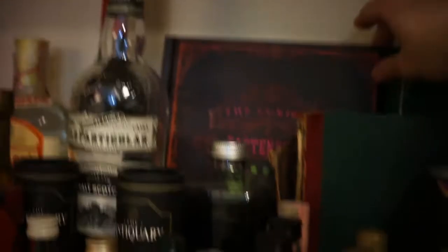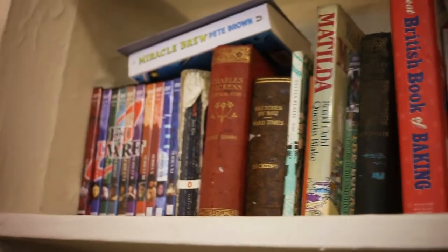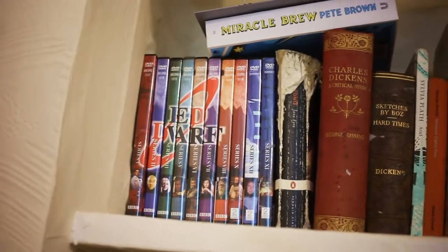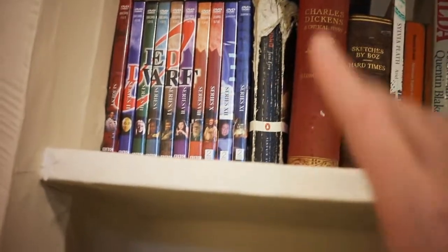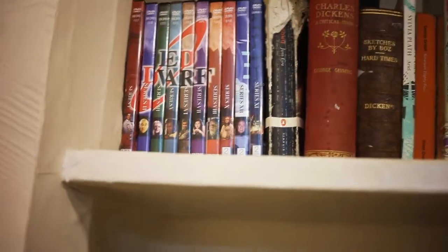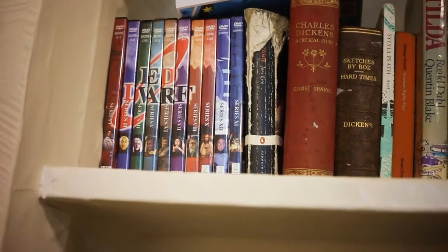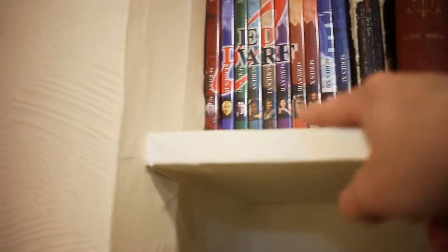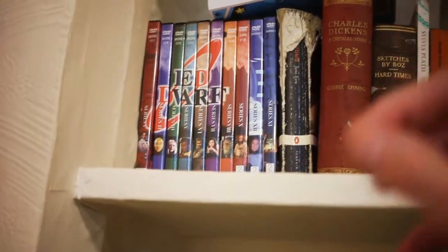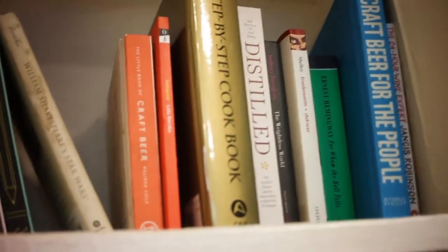There are a couple of books here. I'm a big fan of Tristan Stevenson, so I've got The Curious Bartender — this is his Rum Revolution — and over here we've got The Gin Palace. On the next shelf up I keep books and also Red Dwarf DVDs. I still think Red Dwarf DVDs are the pinnacle of what you can do with DVDs — brilliant creative menus and Easter eggs. I just assumed all DVDs had menus like that and was bitterly disappointed when I found out they were the exception, not the rule.